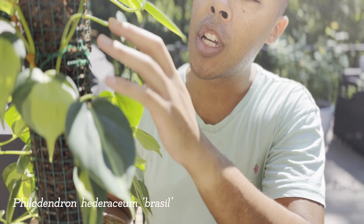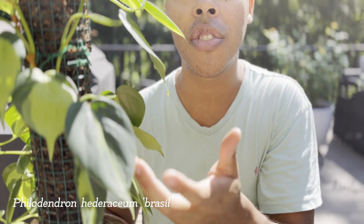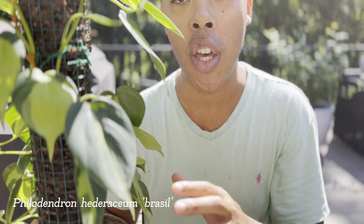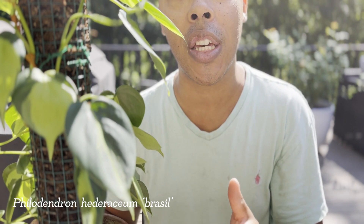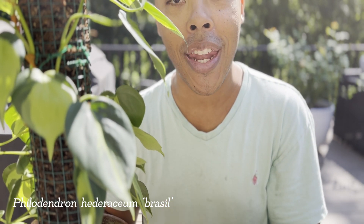Giving your Philodendron Brazil some additional support like a moss pole will help encourage the leaves to get bigger and bigger. I hope you enjoyed this video, and if you did, please be sure to give this video a thumbs up and subscribe to my channel. I'll see you on the next video, and happy gardening!